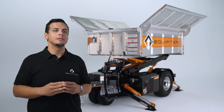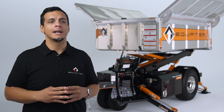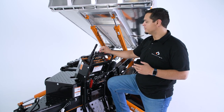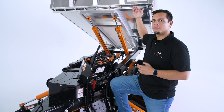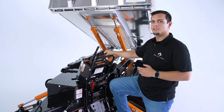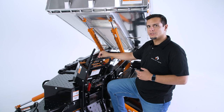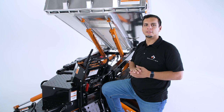Let's talk the dumping feature. We'll have to lower the outriggers so the Equipter is level. I'll show you how to lift it to the desired height and how to operate the hydraulic tailgate. Here at the control panel, we have the dump lever. If you push forward, it will raise the front of the box, making it easier for the debris to fall out. Here we have the hydraulic tailgate lever — if you push it, it will open the tailgate and drop out the debris. Once you're ready to come back to your original position, you pull the lever towards you. And that's how you use the Equipter 4000 dump feature.